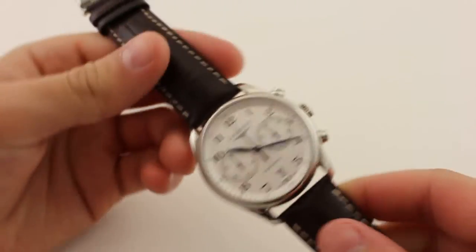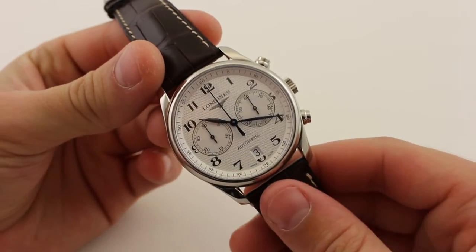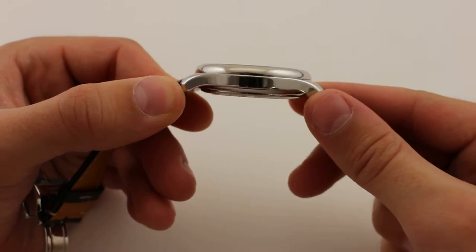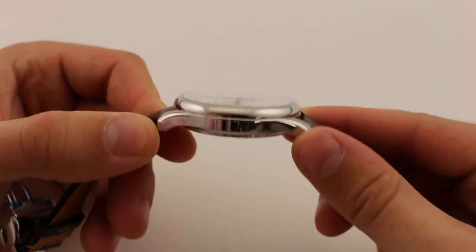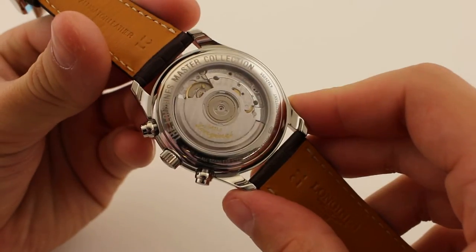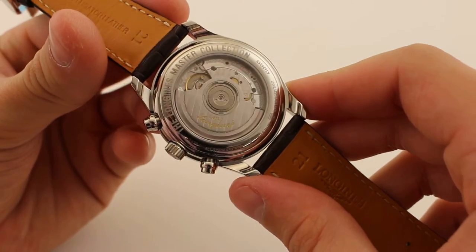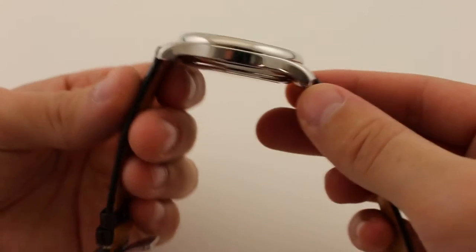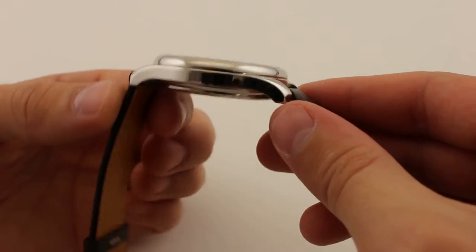The lugs are nice and short and slope downward from the height of the mid case all the way down to match the bottom of the case back, making the watch very wearable. The watch features a three-piece case done entirely in high polish. Starting at the bottom, we have a display case back bearing the Longines Master Collection engraving. Moving to the mid case, we have these nice low-sloping lugs that give a really nice flow to the feel, look, and shape of the case.